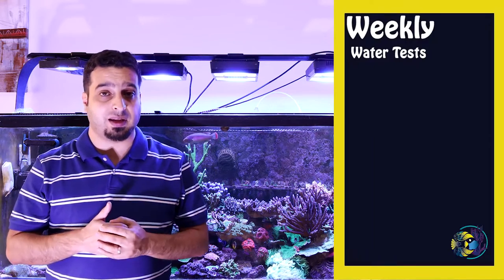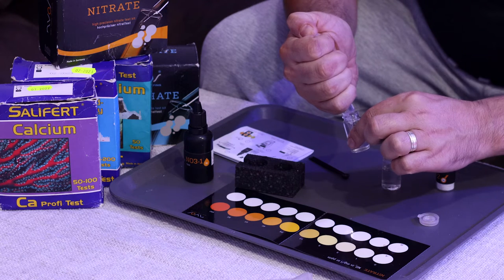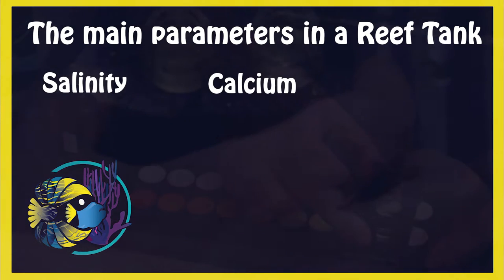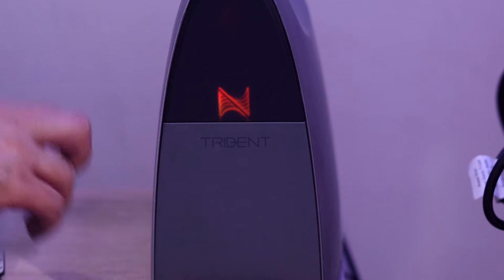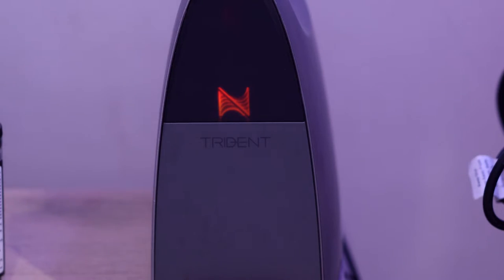For weekly maintenance, you will need to perform water tests. Test important water parameters at least once each week. The main parameters to test for are salinity, calcium, alkalinity, and magnesium. Even if you are using an automated testing device like the Neptune Trident, it is a good idea to perform manual tests every now and then to double check.